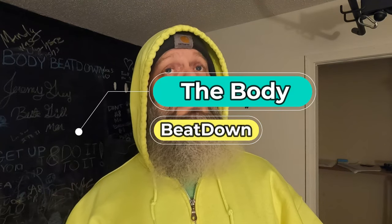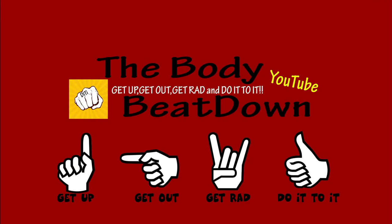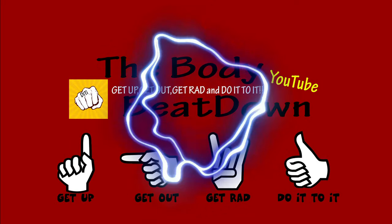Thanks for watching another episode of the Body Beatdown. I'm your incredible host Michael — we'll see you next time. Have an awesome day, an awesome night, and be looking for those other videos. Get up, get out, get it done, and do it!